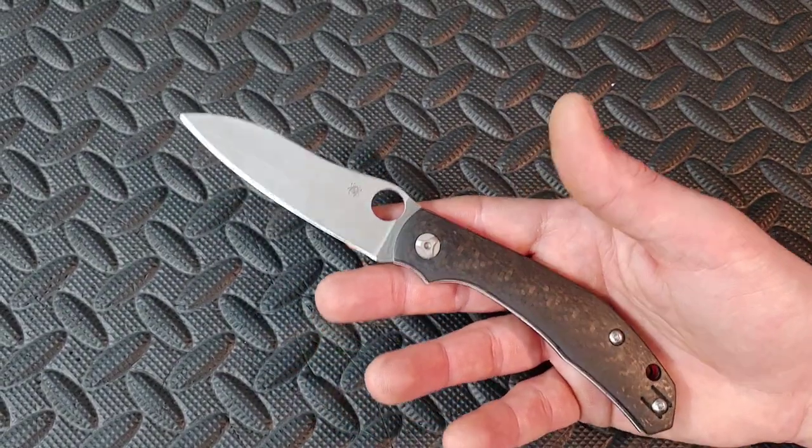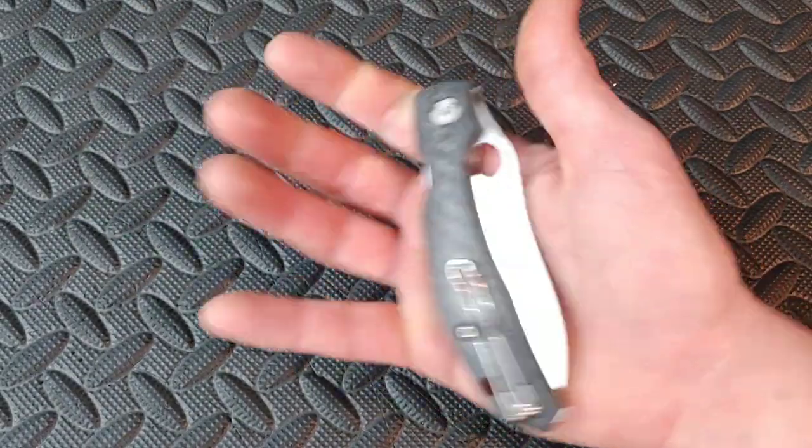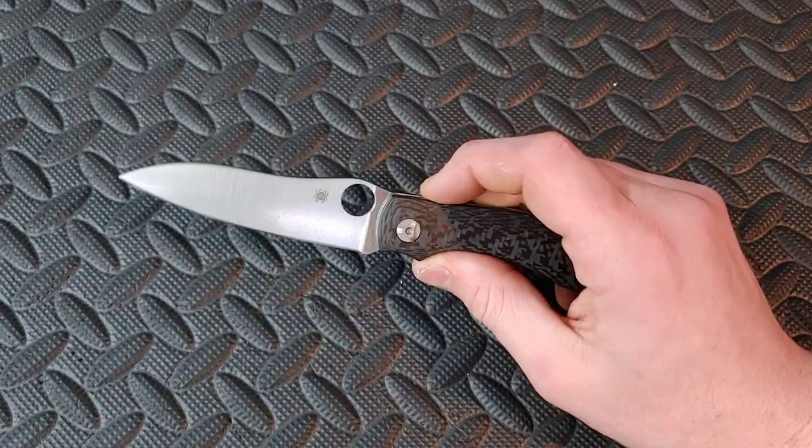Bang Neves Knives. I'm Jared. My lovely wife Kara is at work and we are about to do the review on the Spyderco Kapara.